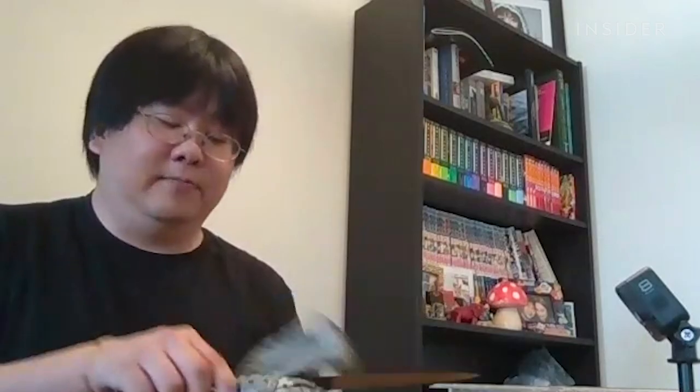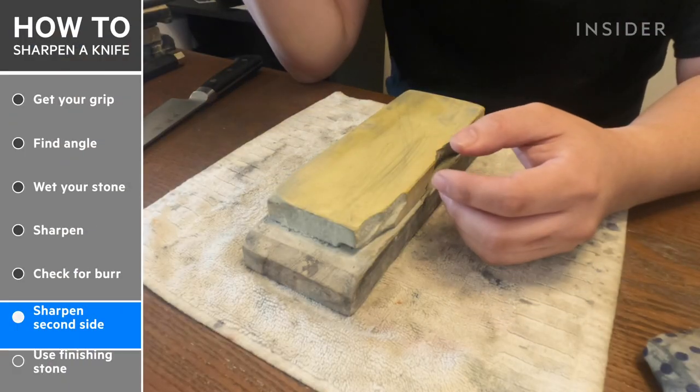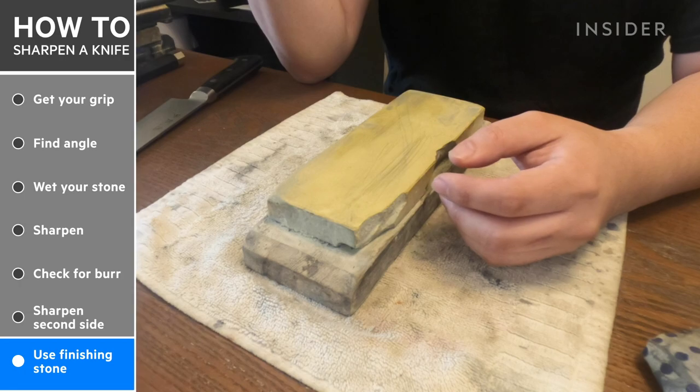Now we're ready to move on to polishing and refining the edge. Switch to the finishing stone. Fine stones can be a little more delicate — they can actually crack if you leave them in water for too long.